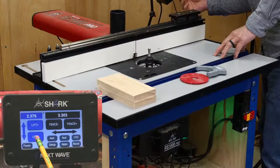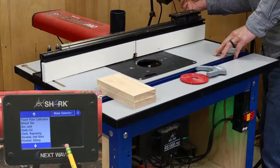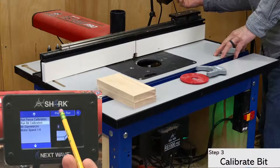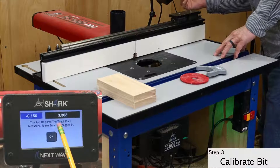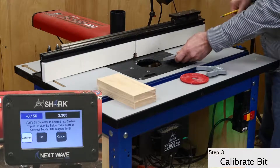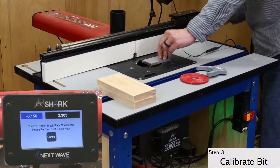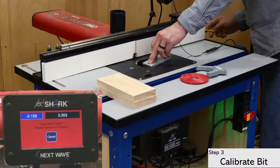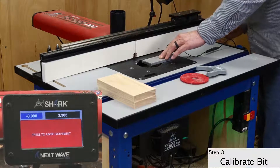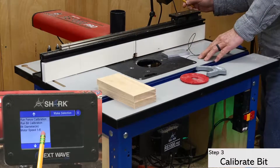With the bit diameter entered, lower the bit and open the apps menu to select the touchplate calibration option. I'm starting with the bit calibration first. Click through until the white control button appears, then attach the magnet to the bit or the collet, and click OK to advance to the next screen. Check that the magnet has a good connection by touching the plate to the bit. If this checks out, click OK to start the bit calibration. The bit will automatically rise up, touch the bottom of the plate, and go back down below the table. Click OK to accept the results.